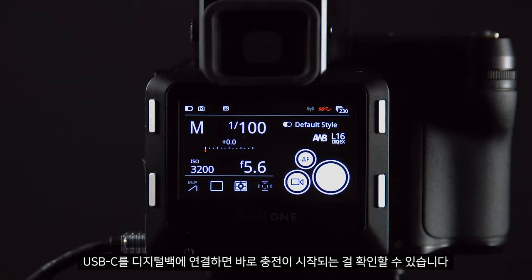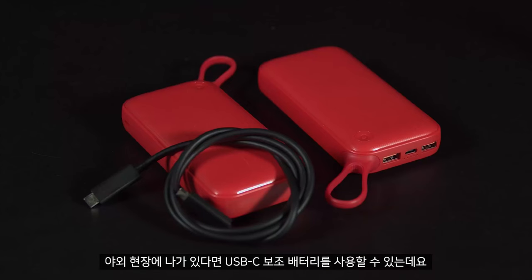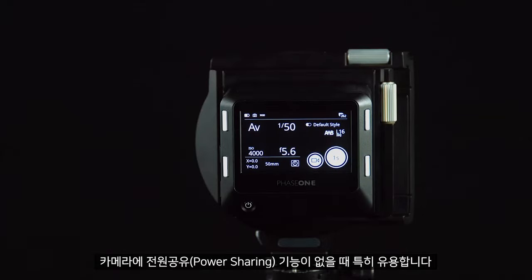Once we plug this into the digital back we can see it will immediately start charging. If out in the field, we can use a USB-C power bank. This is especially useful when using cameras that do not include power sharing.